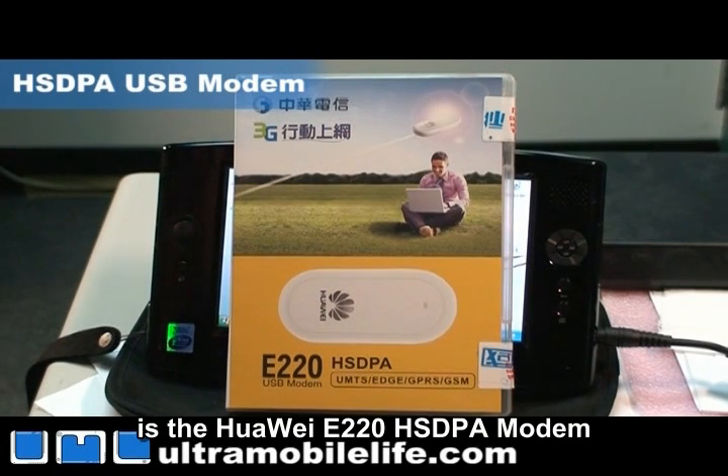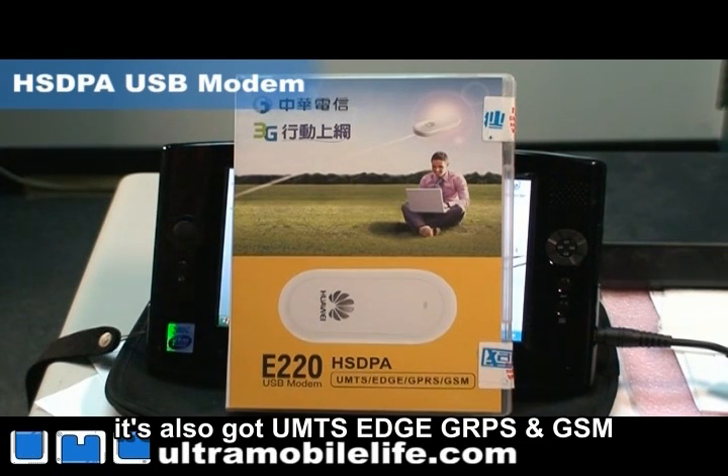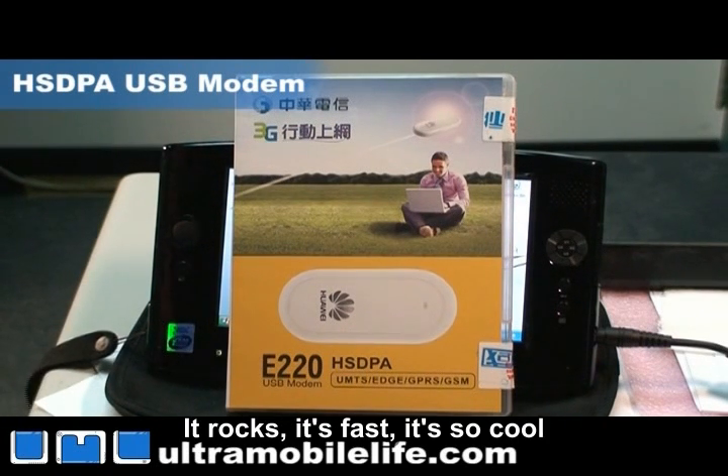What we've got in front of us is the Huawei E220 HSDPA modem. It's also got UMTS, Edge, GPRS and GSM in case you need those. Here in Taipei we use HSDPA — it's fast, it's so cool.